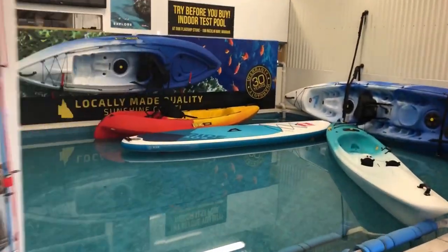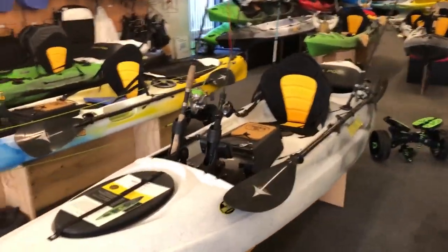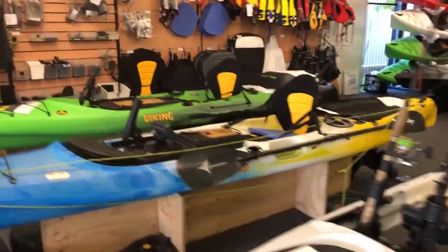Look how cool is this - you can even test them in the pool. This is the indoor test pool, so if you want to try it out, you come here and you can try everything you want. Heaps of fishing kayaks. We've got Marty trying to look busy. But that's a quick look at the shop. Let's take you back into the kitchen slash workshop and we'll cook up this mac tuna.